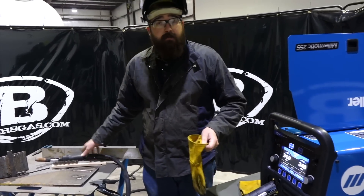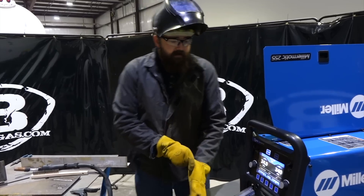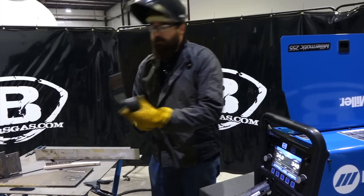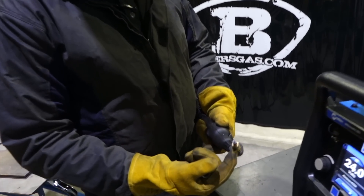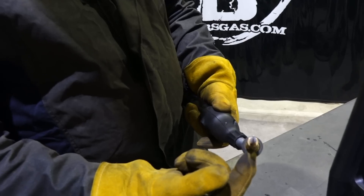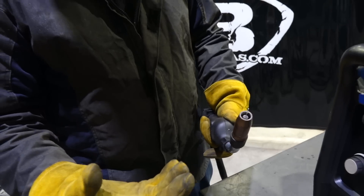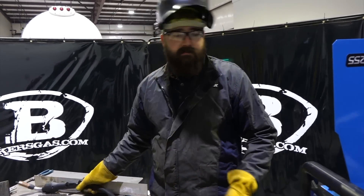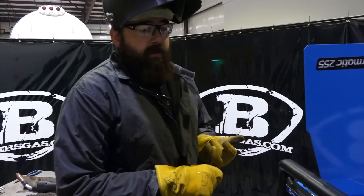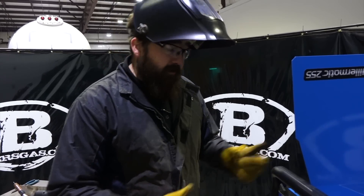If aluminum is going to be your primary use, another thing to go through is the different consumables on these units. These push-pull guns have quick-twist consumables — different diffusers, different nozzles. When you purchase this, they'll give you the standard three tips, a nozzle, and a diffuser, so you'll want to order extra pieces. You'll also need to talk to whoever you're getting this from — hopefully bakersgas.com — to get set up.